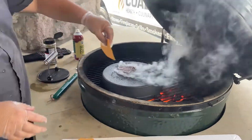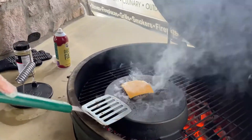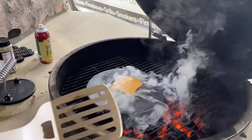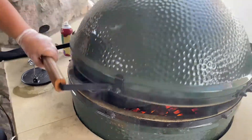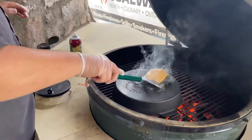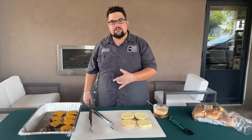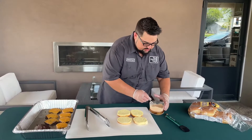We're going to come back with a piece of cheese — just your basic American cheese. Let that cheese sweat for just a couple of seconds and it'll be ready to go. I think this is about ready — I'm going to take it off and start building our burgers.